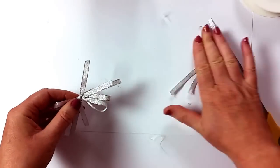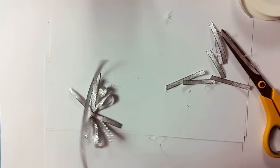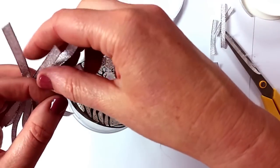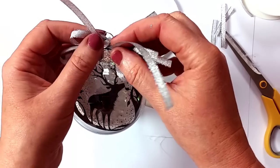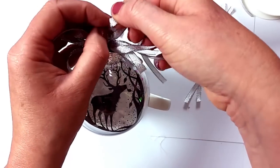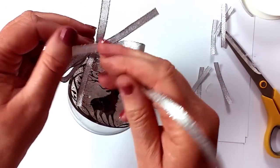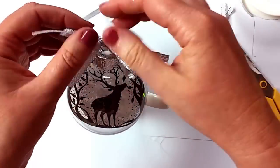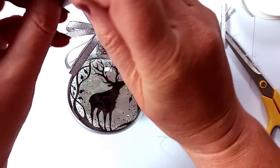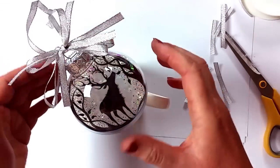Okay, and now I shall cut myself another length just to tie around the top of the tag here. So I'm going to pop that through, pop that on top, and here I'm just going to tie it. This is where the mug does come in handy — it just keeps it really nice and steady. So I'm going to tie the top of the hanger like so, and there we have it.